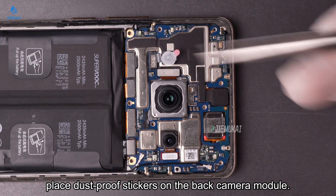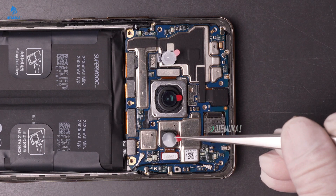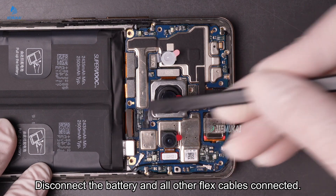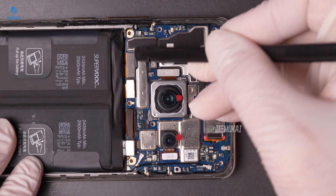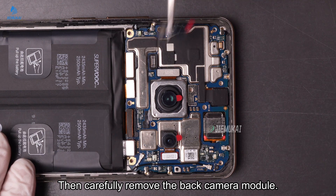Next, place dustproof stickers on the back camera module. Disconnect the battery and all other flex cables connected. Then carefully remove the back camera module.